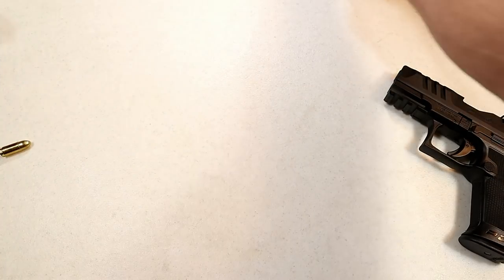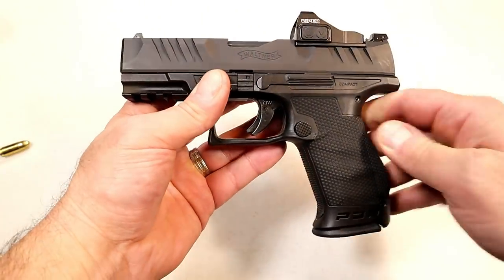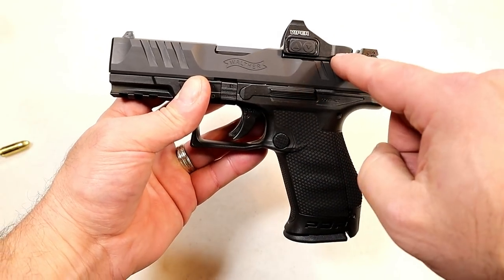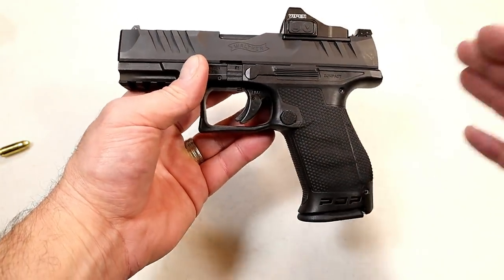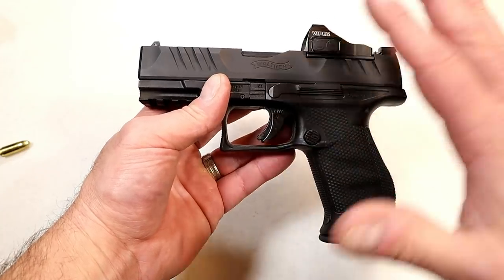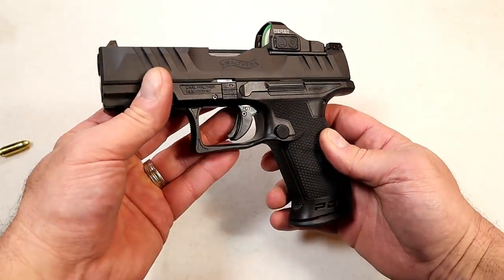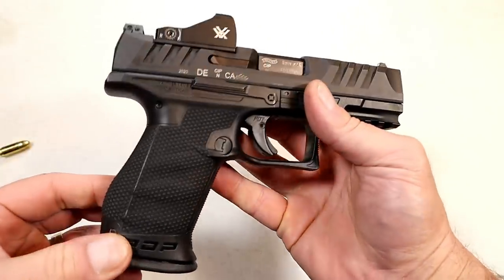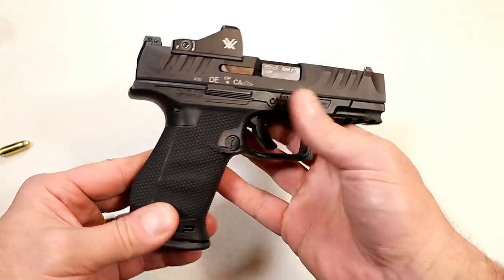Walther states this is the most modular handgun they've ever created — various frame sizes will work and options are always nice. Whether you use a red dot or not, the option of it being optic ready and the modularity means you can go with the frame size that suits you best. This pistol offers quite a bit in the package for an MSRP of $649, and I think it's going to be a big hit for Walther.